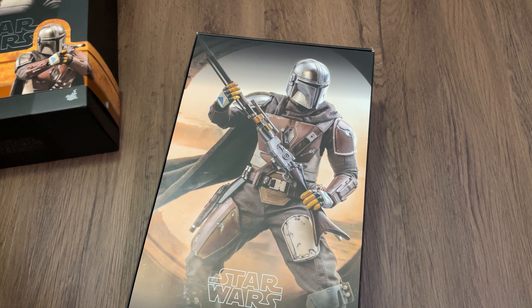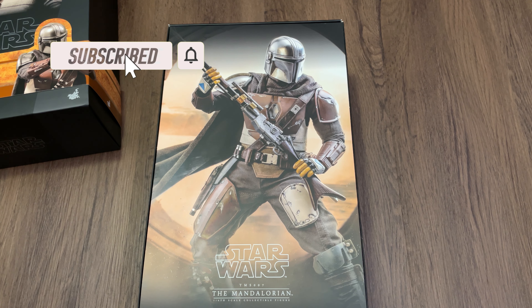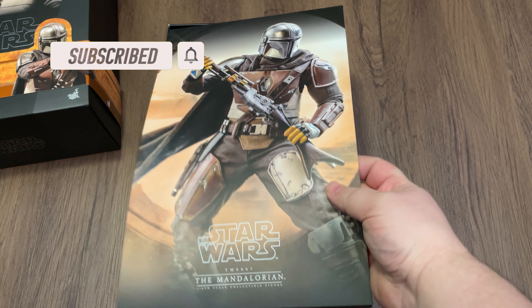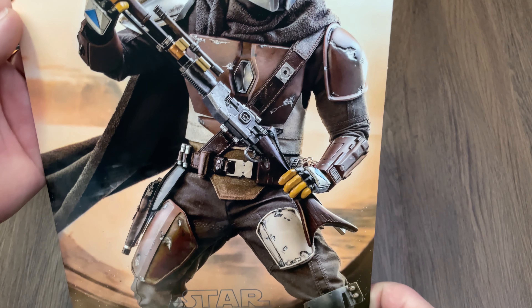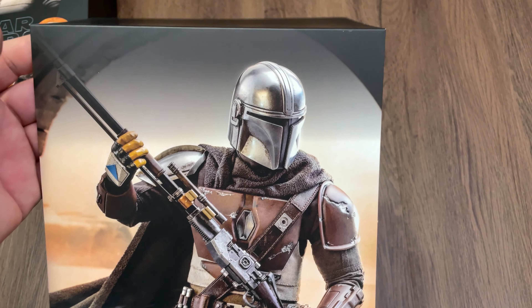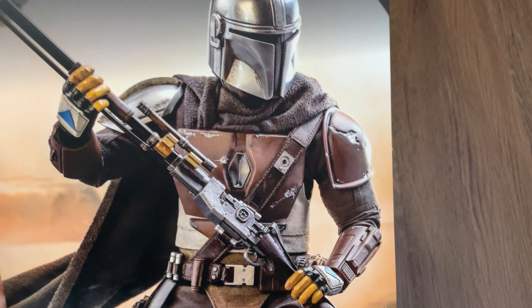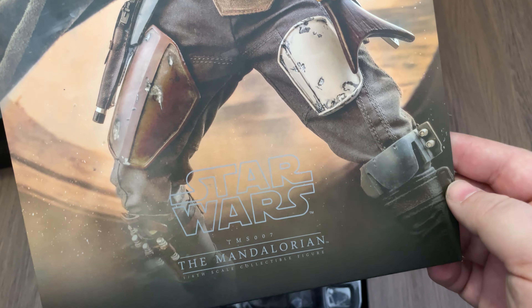Let's get the box open and see what we have. There's some really nice box art that comes with these — kind of an overlay to the figure after you get the top off. Always some really nice artwork. A lot of people will stand these up behind their figures just to show off. Whoever they got in charge of taking the pictures and staging the figures always does an excellent job.